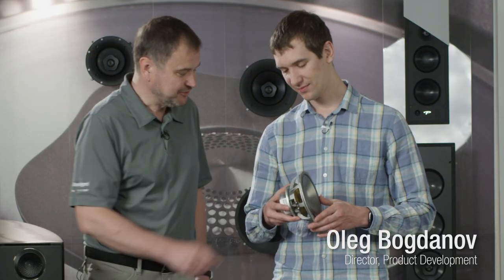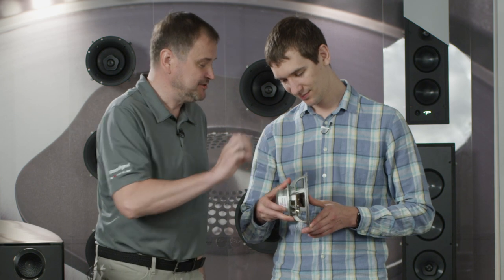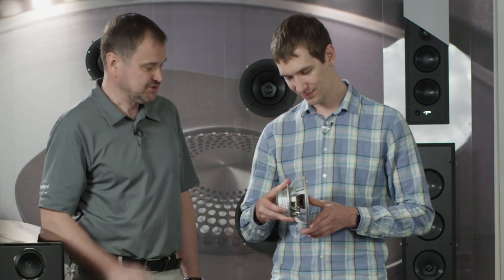The cone is attached to the voice coil — you can see here it's glued permanently. So when the voice coil moves, it makes the cone move as well.